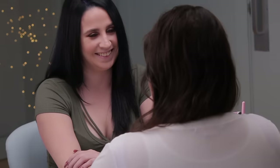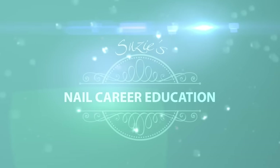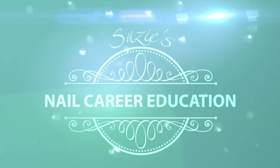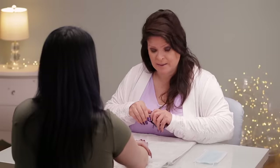Hi, I'm Susie. Today I've got a special guest, Laura. We're gonna do a fill from beginning to end. Let's get started. My friend Laura I've known for a very long time since she was a little baby. She has beautiful hands and she loves nails. We are gonna do a fill on her from the very beginning, step by step.